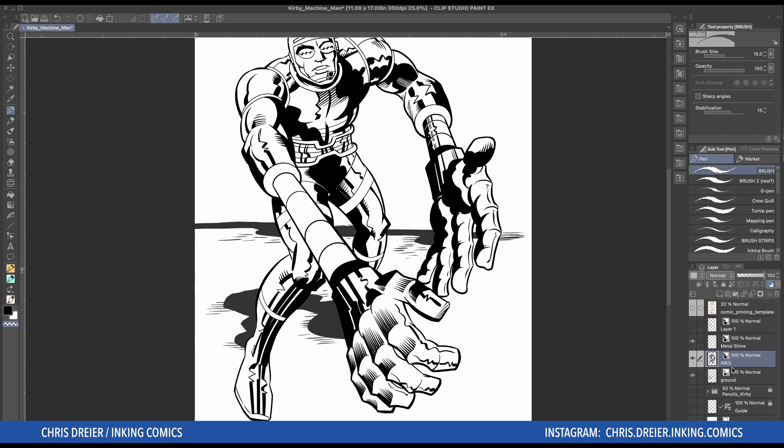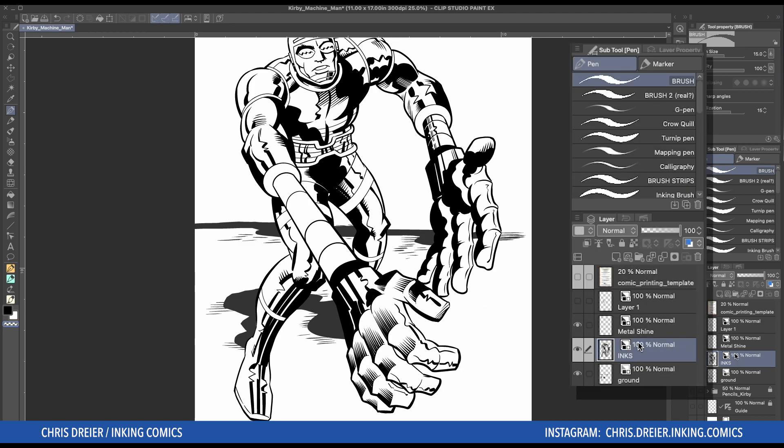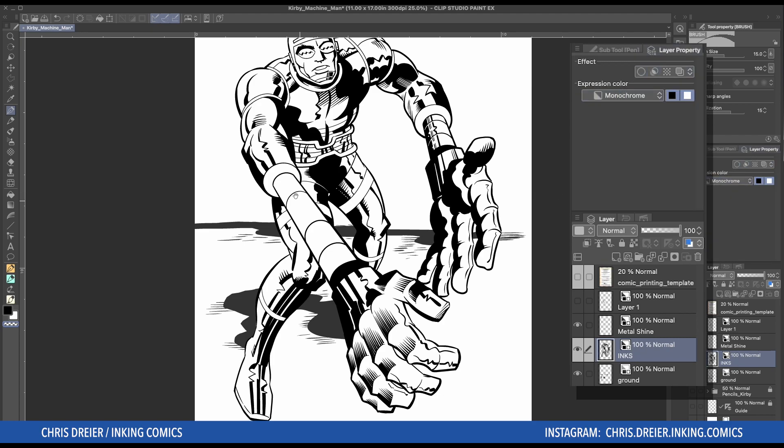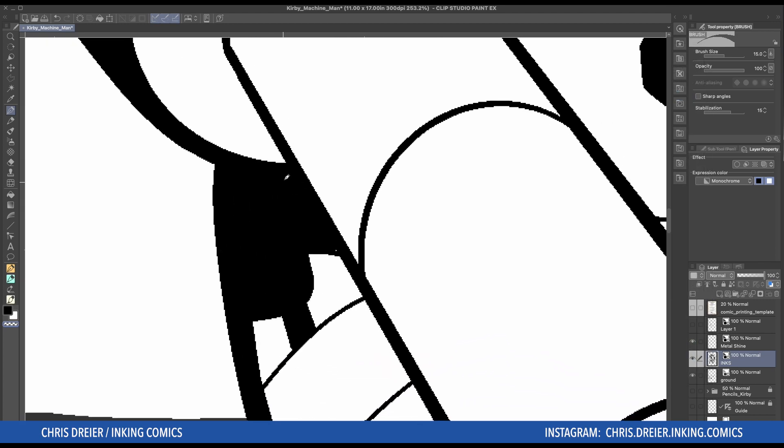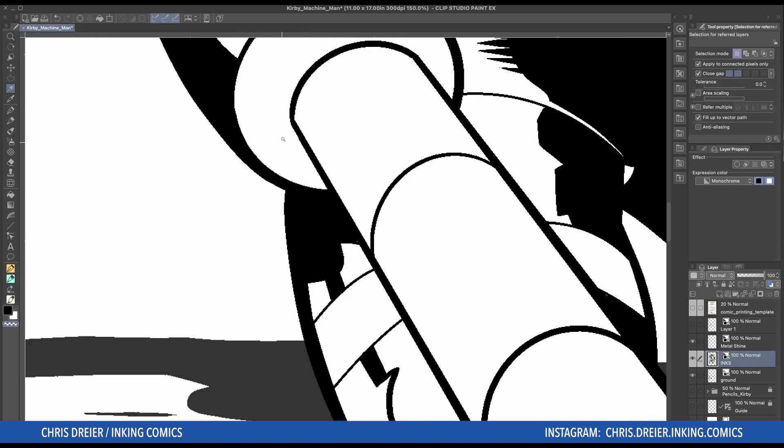So first of all, as I've said in previous videos, I ink on a layer that is set to monochrome. The reason I do that is the line is either black or white, and it's easy to get selections right up to the edge. Hit your magic wand — that's W if you don't know shortcuts yet — and I'll make the selection.